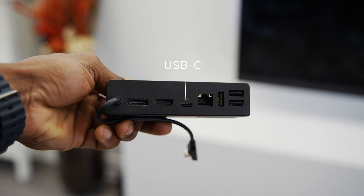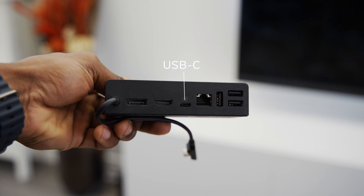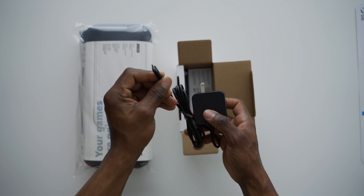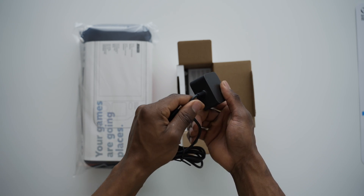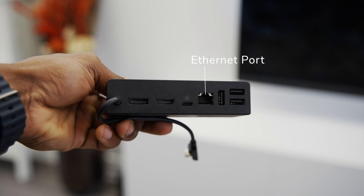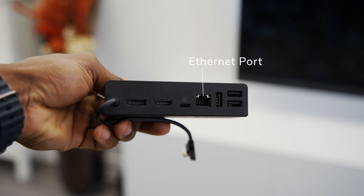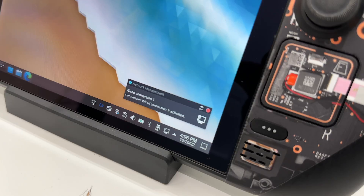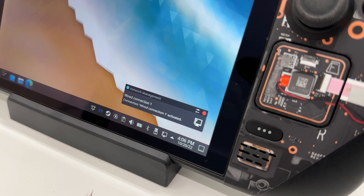On both docks, there's a single USB-C port intended for supplying power to the dock using the provided adapter — whether that's the official one or your own. The final port on both docks is an RJ45 gigabit ethernet port, allowing you to use a wired internet connection with your Steam Deck, and it works great on both with no issues.